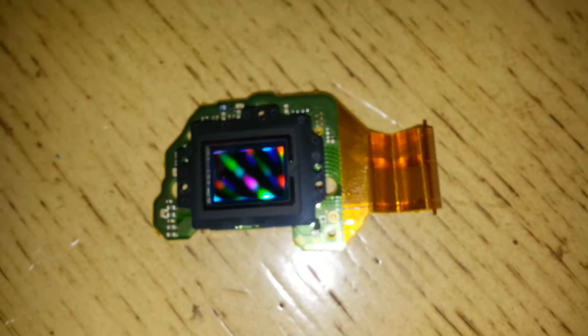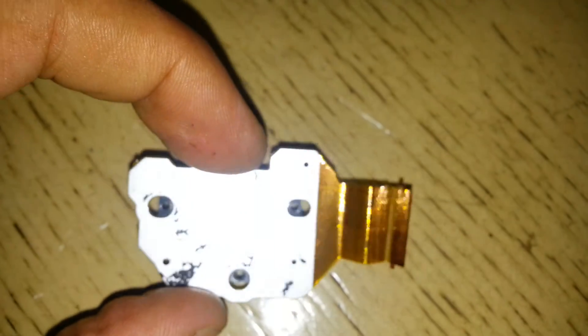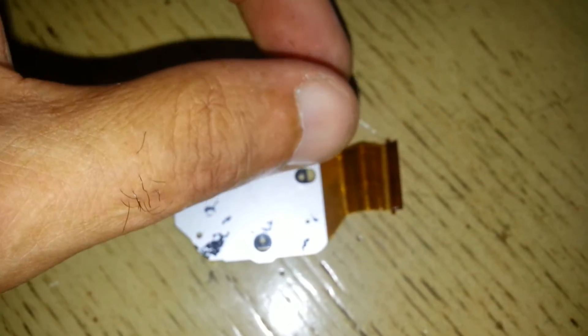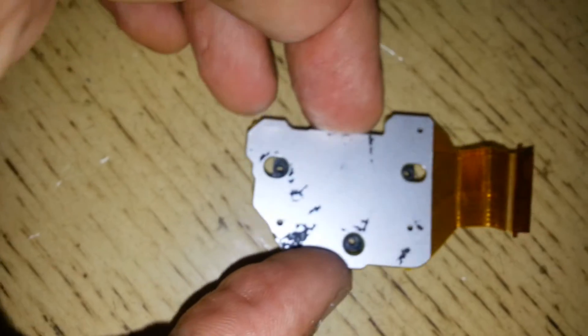I purchased a replacement on eBay and just replaced it, and it is working perfectly. Here's how you do it: when you open up the camera, there is a black tape covering the image sensor. You use a heat gun and remove that black tape. Then there are three screws — unscrew them, untie the cable, remove the old sensor, put back the new one, and tighten it up with the screws. It will work for you as brand new.